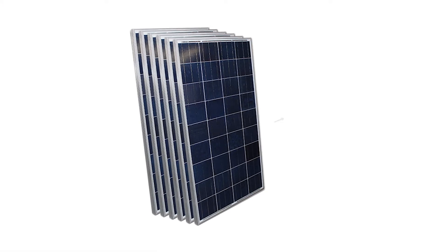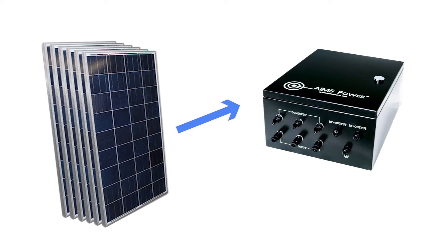The panels connect to a convenient three-string combiner box. This pre-wired combiner box allows for simple installation and is the central hub for all of the PV wires, and includes several breakers and lightning arrestors for added safety.